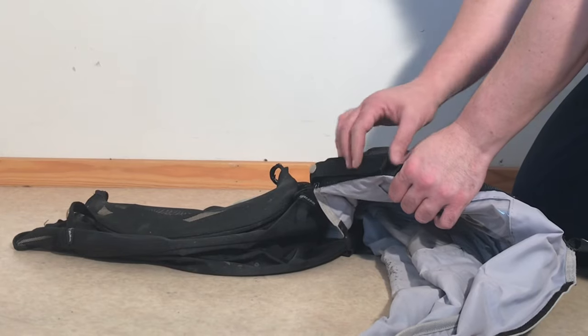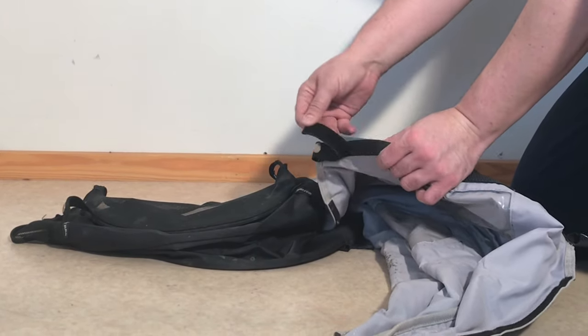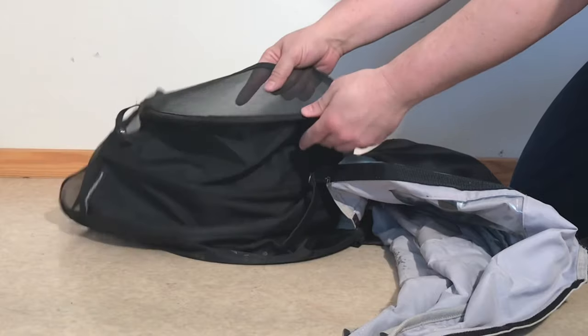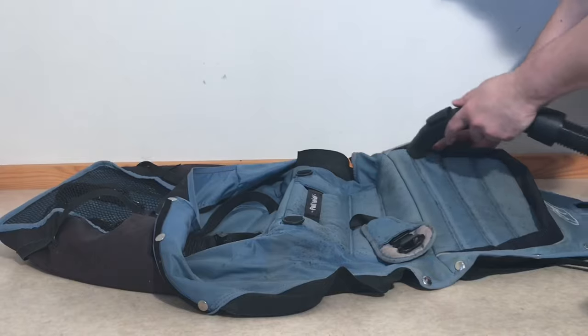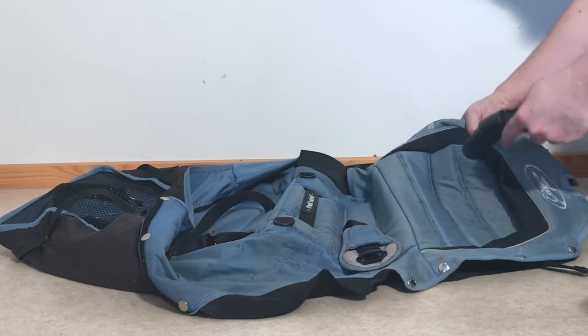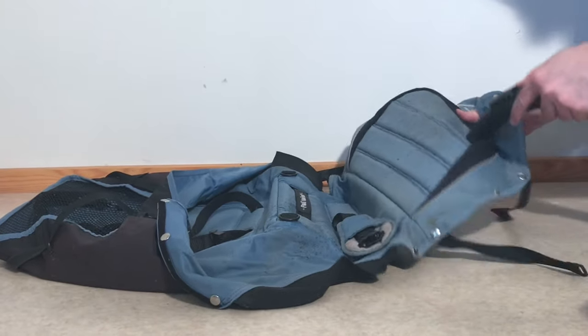Another thing to consider when deciding between machine or hand washing is velcro. Newer strollers tend to use a newer sort of velcro which isn't a problem, but the rough side on traditional velcro can often get stuck to softer materials and do damage. And one last thing before getting to the proper washing is to give your textiles a good shake or a once-over with a vacuum cleaner to get rid of looser stuff like hair, small pebbles, twigs, and leaves.